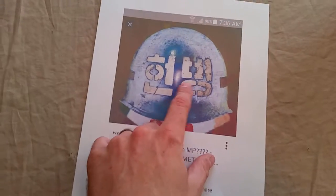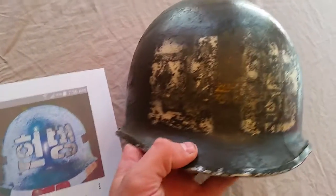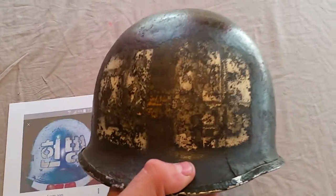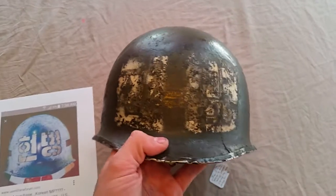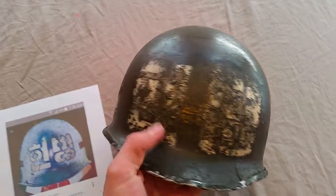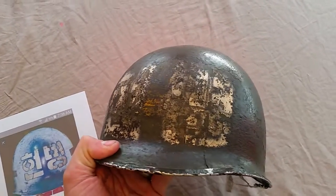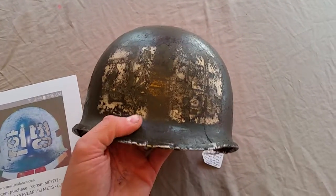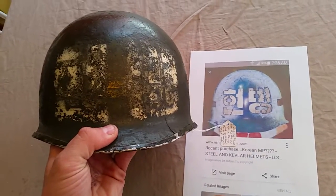What you see here with these symbols — I'm guessing that says 'MP' in Korean; I can't read Korean — but that right there is the same thing that's on this helmet. I started to uncover it, but after a while I started removing some of the white paint, so I just stopped. Some of you might think this looks kind of tacky, but I actually kind of like it — that 'been there done that' look, shows wear and age. I just didn't want to start removing the good stuff. I matched up the symbols to the paper, and that's exactly what it is — Korean MP.